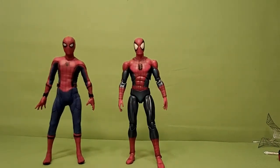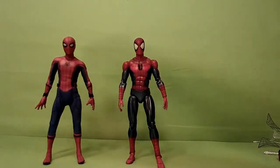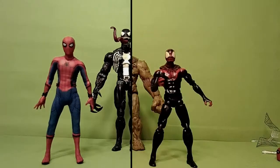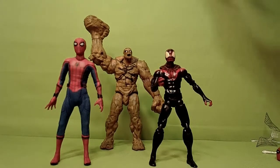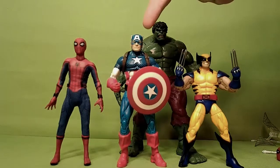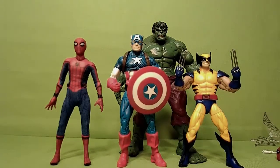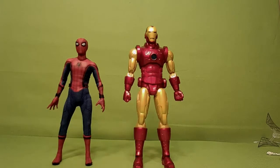Here he is with the Mafex Spider-Man — they both look pretty good together. The Mafex is probably my first Spider-Man figure of all time. Here he is compared to a few Venoms, the only Miles Morales figure in my collection, my custom Sandman figure, and a few Marvel Legends: the vintage Captain America, the Apocalypse Build-A-Figure Wolverine Tiger Stripe, the Toy Biz Face-Off Hulk, and last but not least, the Mezco 112 Iron Man.